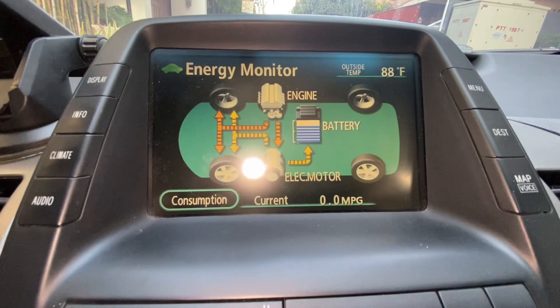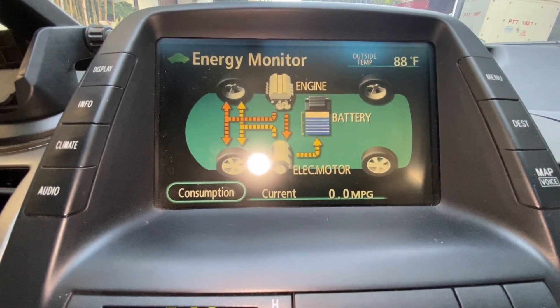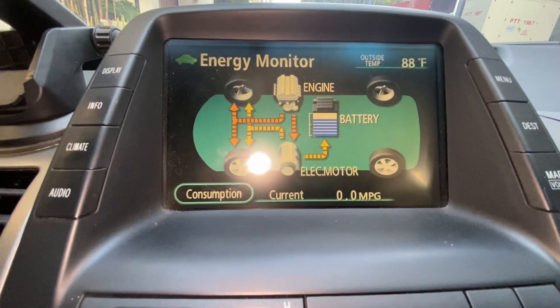Keep an eye on your battery's charge level. You'll want to maintain this until it reaches 50% or higher. It might take a few minutes, so be patient.